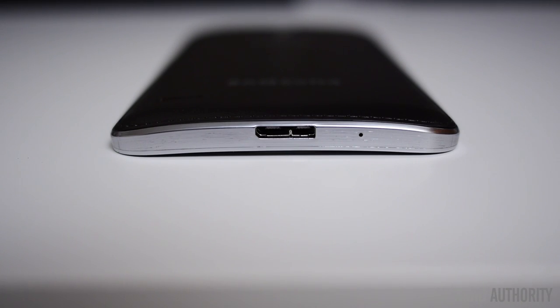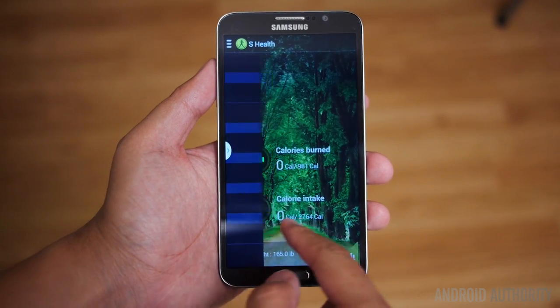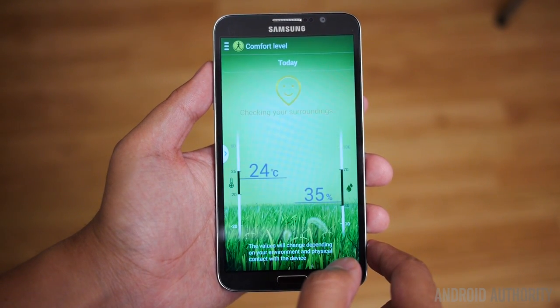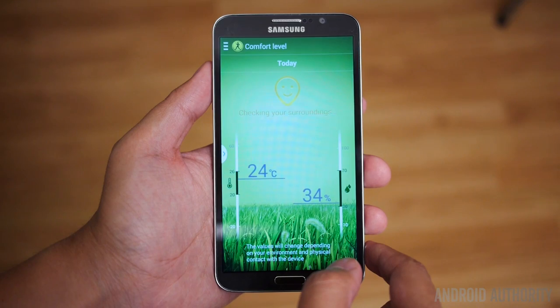Much of what makes Samsung devices attractive continues in this new iteration. 32GB of onboard storage is expandable via the microSD card slot easily found underneath the back cover. There's also a very full-featured set that has become a general trope of flagship Samsung devices — an IR blaster for watch-on capabilities for controlling your TVs and set-top boxes, and even the sensors used by S Health to check your general surroundings. If we're comparing to the Galaxy Note 3, pretty much the only thing this phone is missing is the S Pen. So if you don't use a stylus at all, this might be an alternative to the Galaxy Note 3 for you.